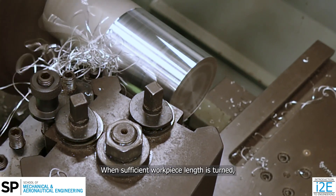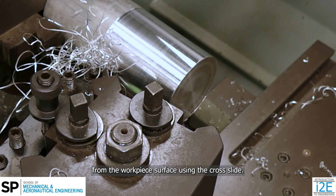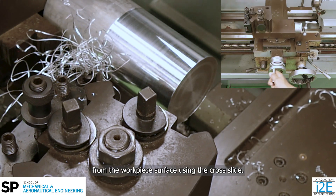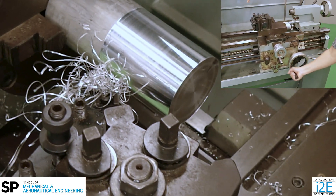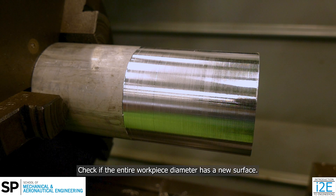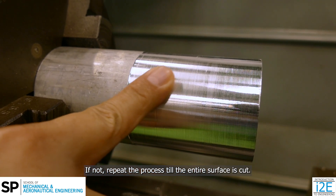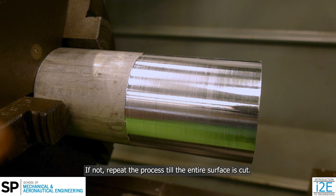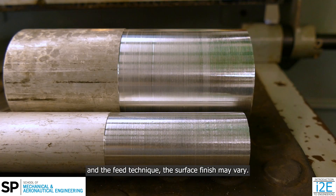Restart the machine and continue the turning operation. Be cautious as the tool is moved closer to the chuck, as there are no safety devices to prevent tool collision. When sufficient workpiece length is turned, switch off the machine and retract the tool away from the workpiece surface using the cross slide, then move the carriage to move the tool away. Check if the entire workpiece diameter has a new surface; if not, repeat the process till the entire surface is cut.